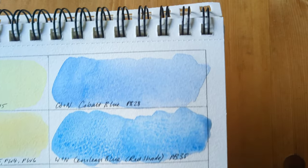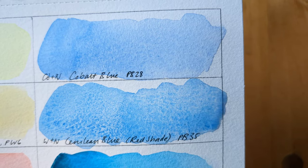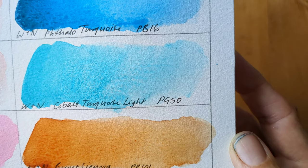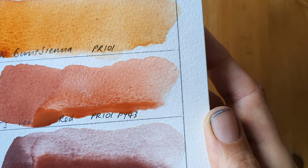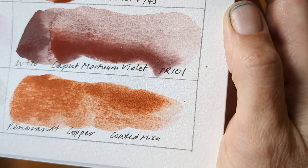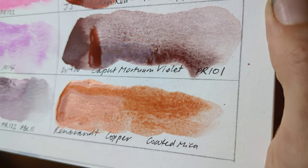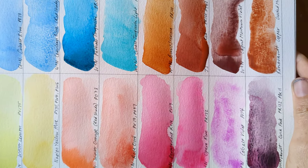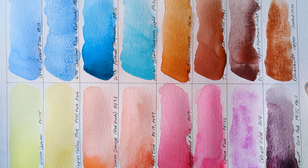I'll show you these up close in the second column: Cobalt Blue, Cerulean Blue Red Shade — starting to granulate nicely — the super strong Phthalo Turquoise, Cobalt Turquoise Light, Winsor & Newton Burnt Sienna, Jackson's Venetian Red, Winsor & Newton's Caput Mortuum Violet, and the Rembrandt Copper. I'm not sure if I can catch some of the light on it. I mean they weren't meant as a collection or anything, but I think they look really nice — I'm really happy with those.